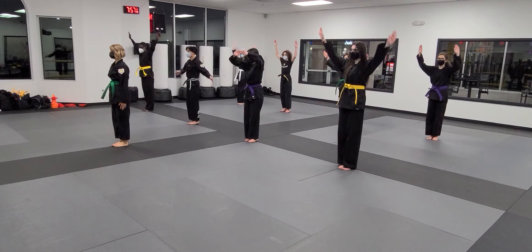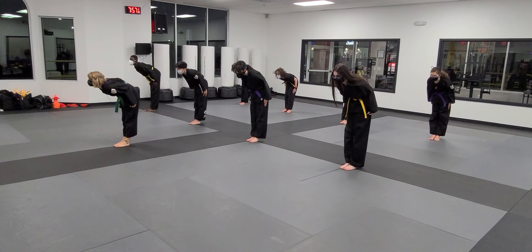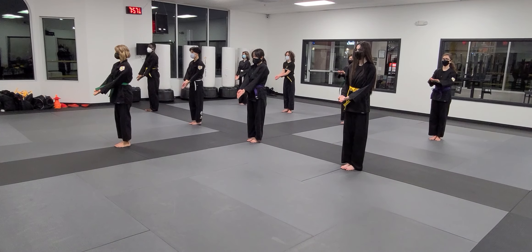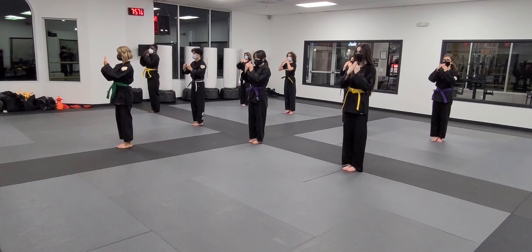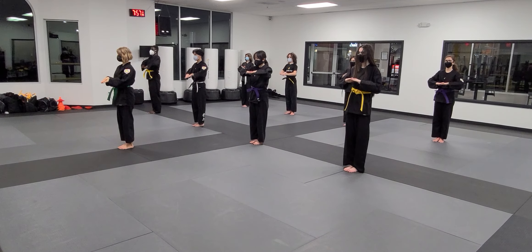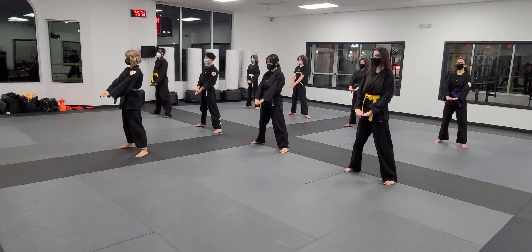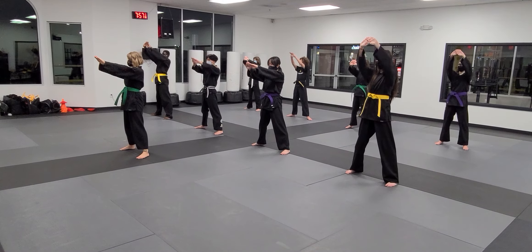Cheer up. Cunye. Begin. Stir up. Hands go up. Breathe.